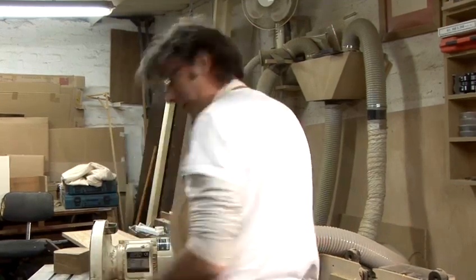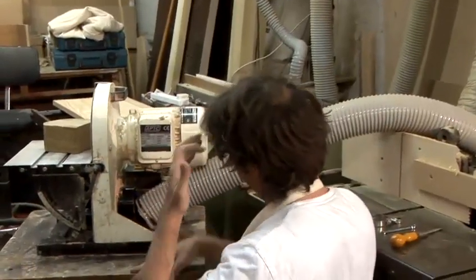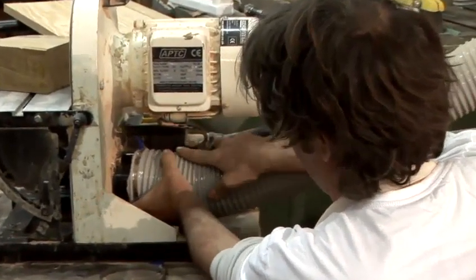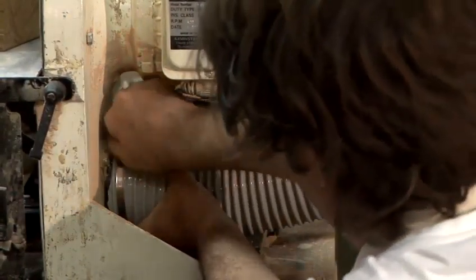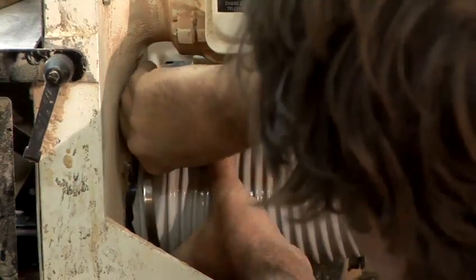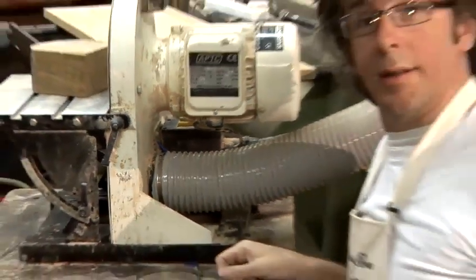I'll show you fitting one on — this is a disc sander, and I've got one of these, this type, on the end of the hose. So you just put it over the hose you want to go onto, it needs to be loosened a bit to get on — there we go. And then tighten it up — there we go. That's how you use hose clips.